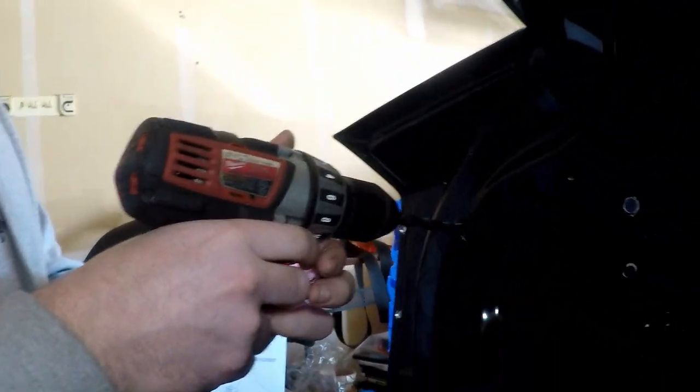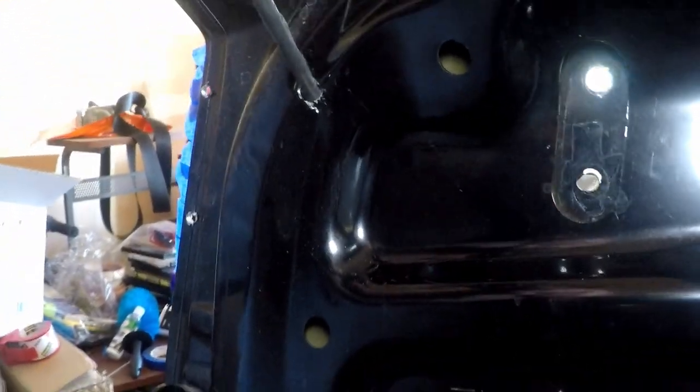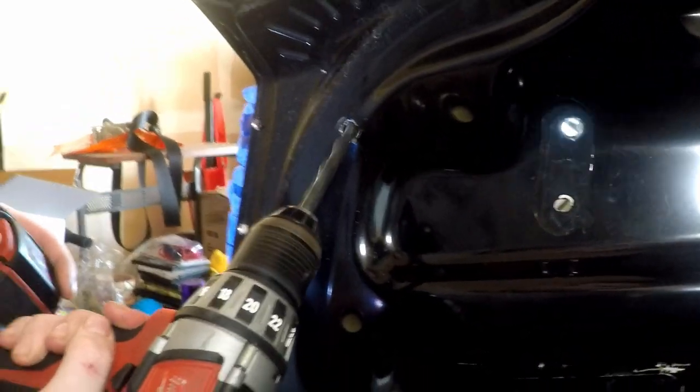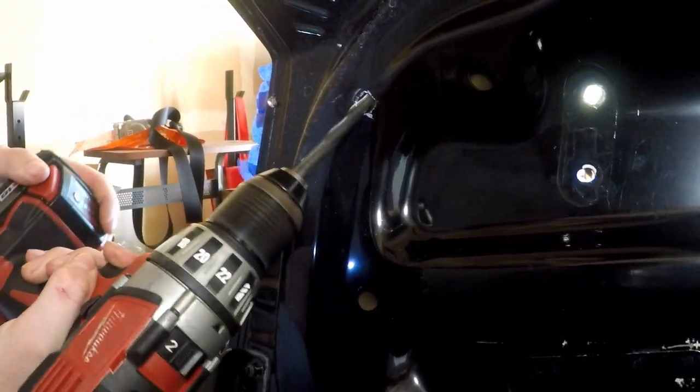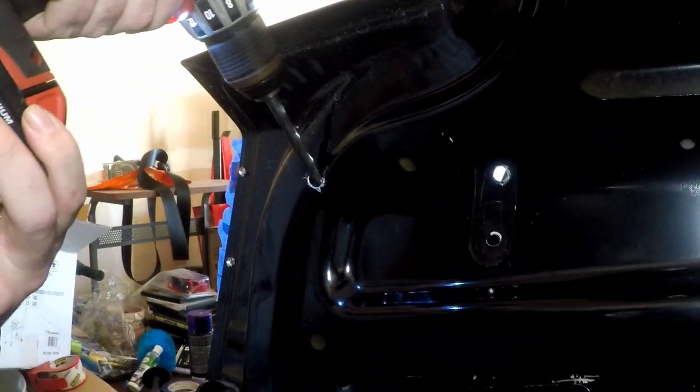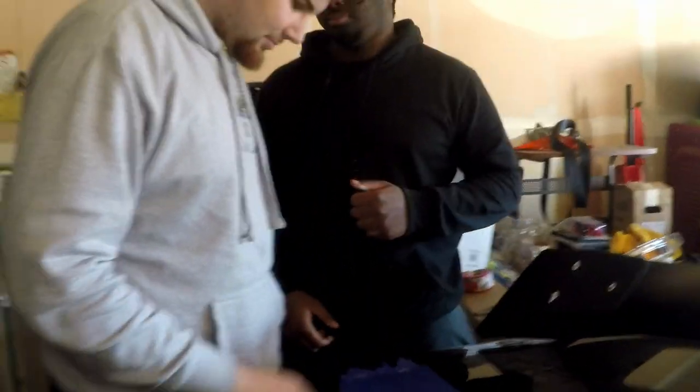Shout out to all the headphone users. Got it. I think that should be good, yeah — that's good enough. That's why I kind of want to use bolts that use a socket, that's going to make it ten times easier.